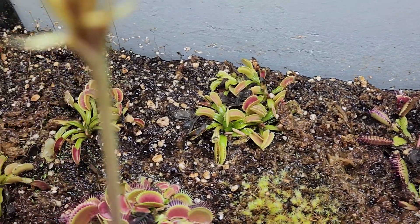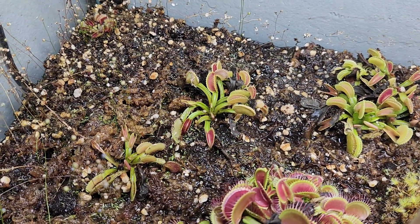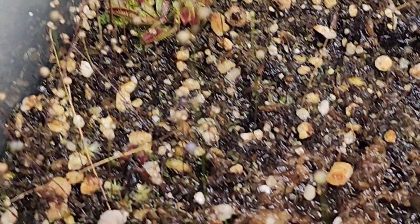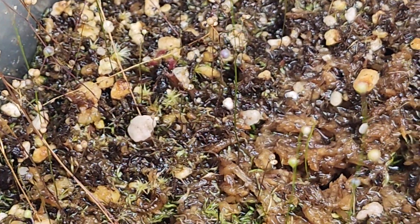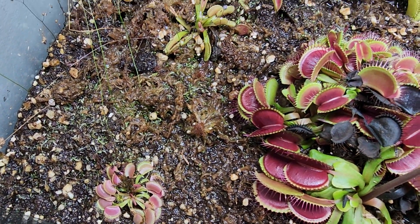Another one I have has split a bunch of times. These two are from splits, only because I tore this whole thing apart at one point. That one is from seed, which I'm surprised it came back. There's one from seed right there, which I really thought I killed it because I had torn this all apart. And there's another one from seed which is growing really well.